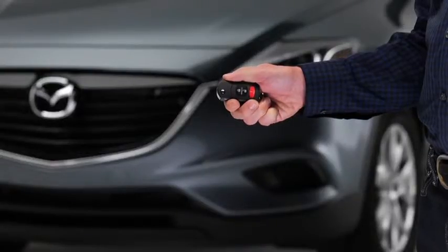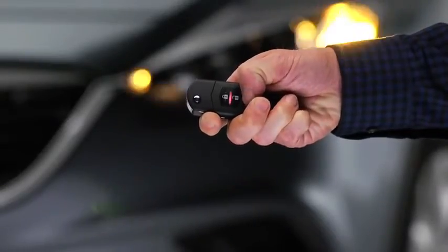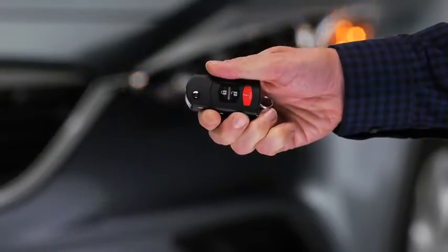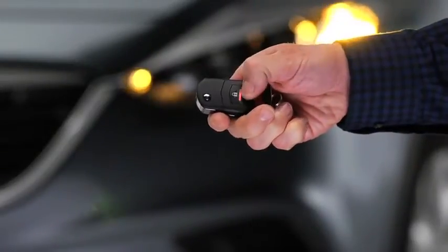To signal for attention in an emergency, press the panic button for one second. The horn will sound intermittently and the hazard warning lights will flash. To turn off this alarm, press any button on the transmitter.